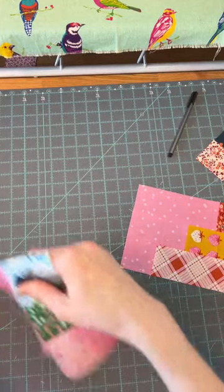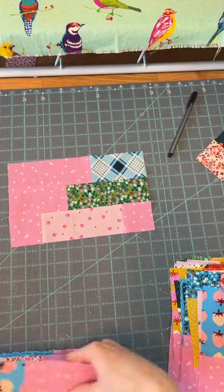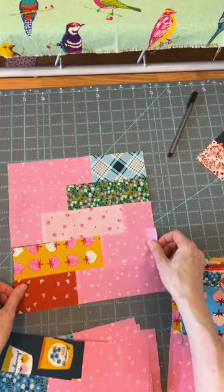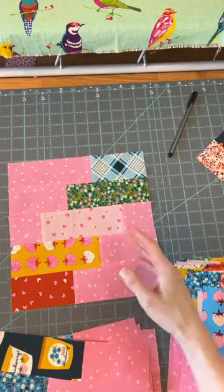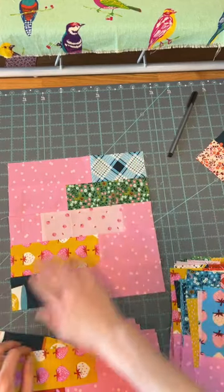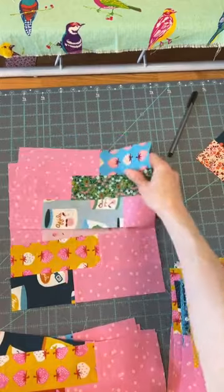I'm going to put these ones on the top. I want to mix up different prints. I'm just going to kind of look through these and not stress too much. Like, I could put these two in the same block — these are the same print, but they don't really look that much alike because they're so different color-wise. I have a couple darks, a couple mid-tones, and then a light. I've got variety — larger scale and smaller scale. That's going to be the goal without spending too much time stressing about it.